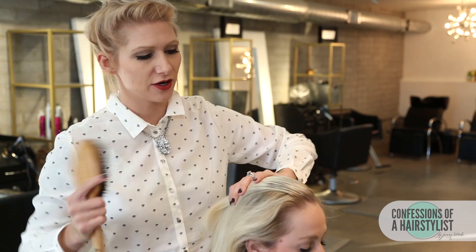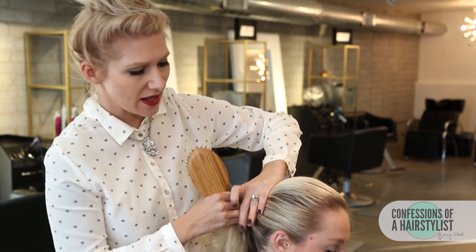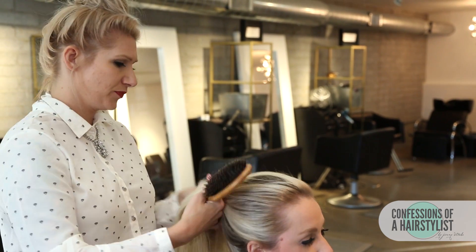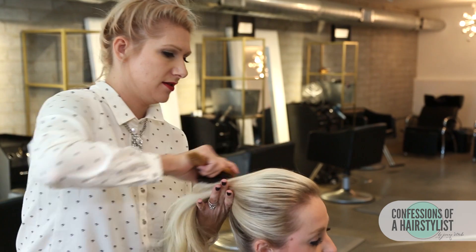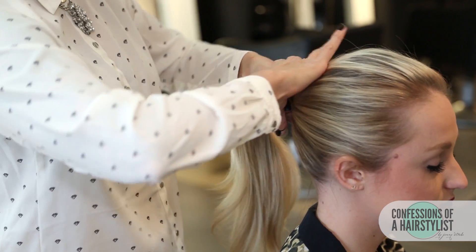I'm going to take my Samvia brush and brush back her hair to create a pretty high ponytail, then split it in half and create a really nice infinity style. Now I'm going to secure the ponytail with an elastic.